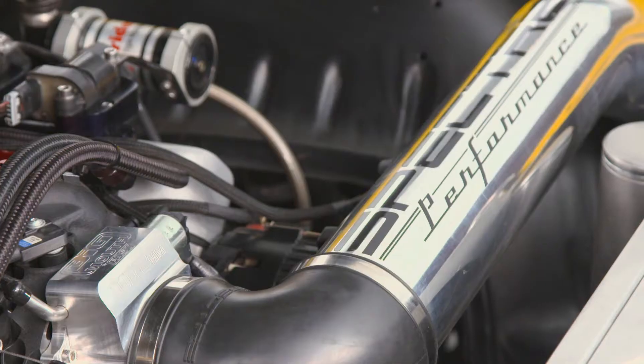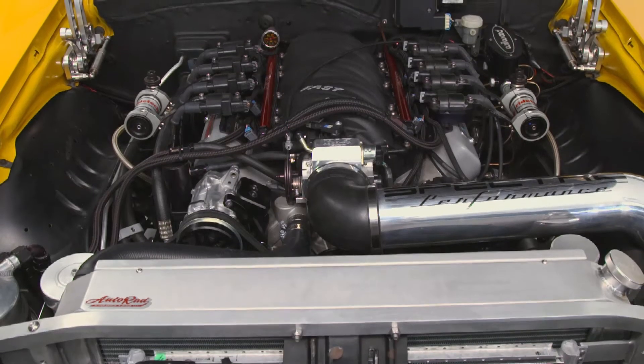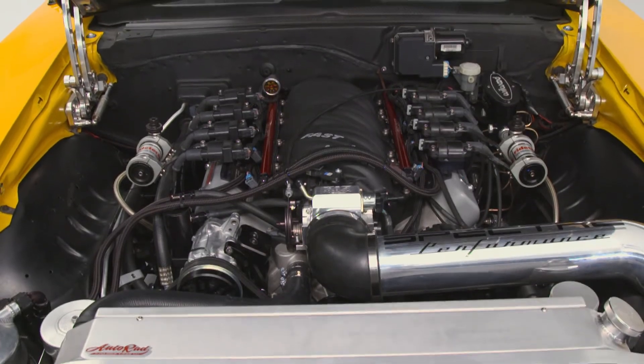The engine stays in its stock configuration — it's still running the stock crank and titanium rods, it's got some Mahle pistons in there, a couple of little tweaks to the head, a spec cam, and some better induction.